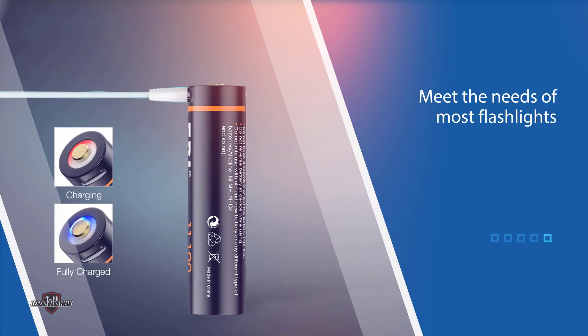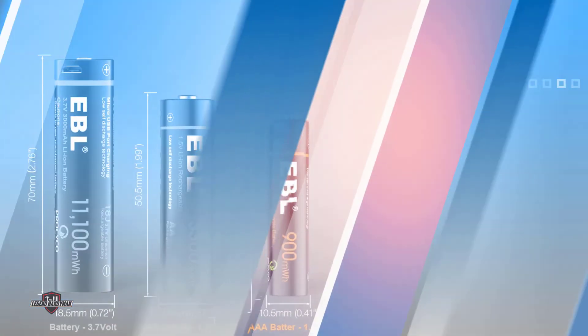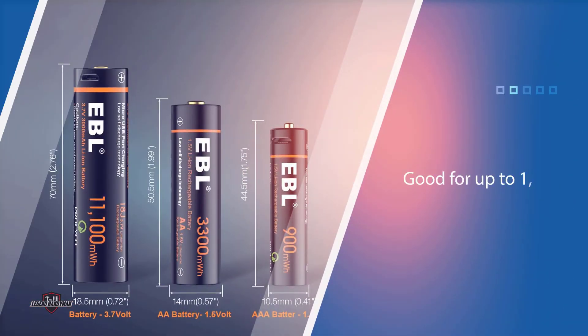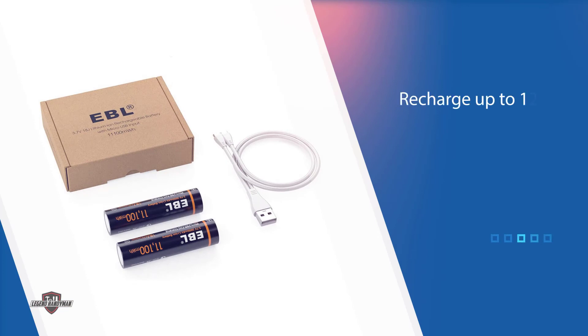Good for up to 1,200 recharge cycles, they're one of the longest-lasting batteries on our list. They don't include a charger, so you'll need to purchase that separately. These batteries are perfect for powering flashlights, but also electronic gadgets, portable devices, small power tools, and more. All in all, they're a good, budget-friendly option that won't hurt your bank account.